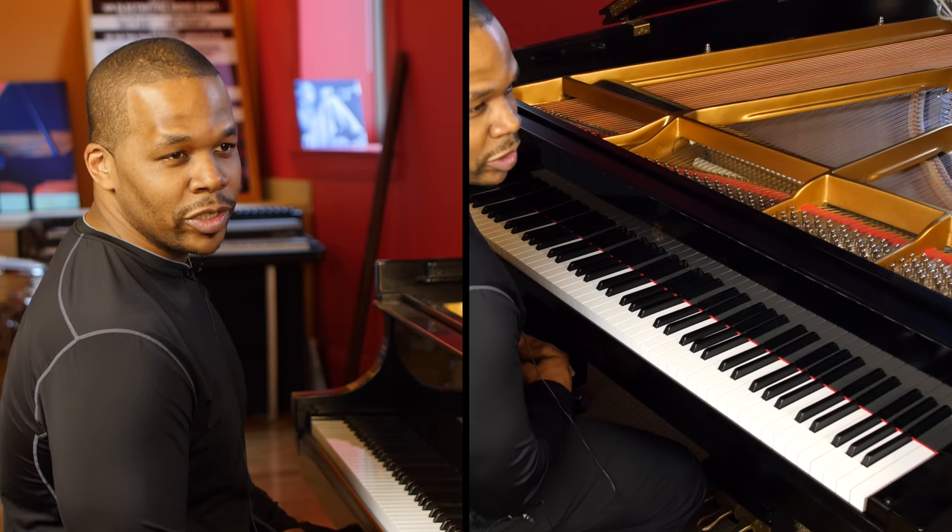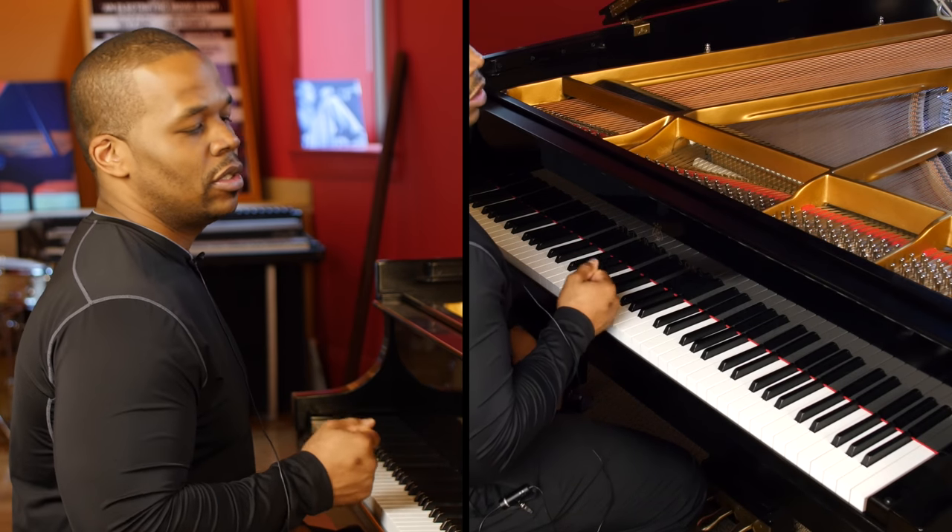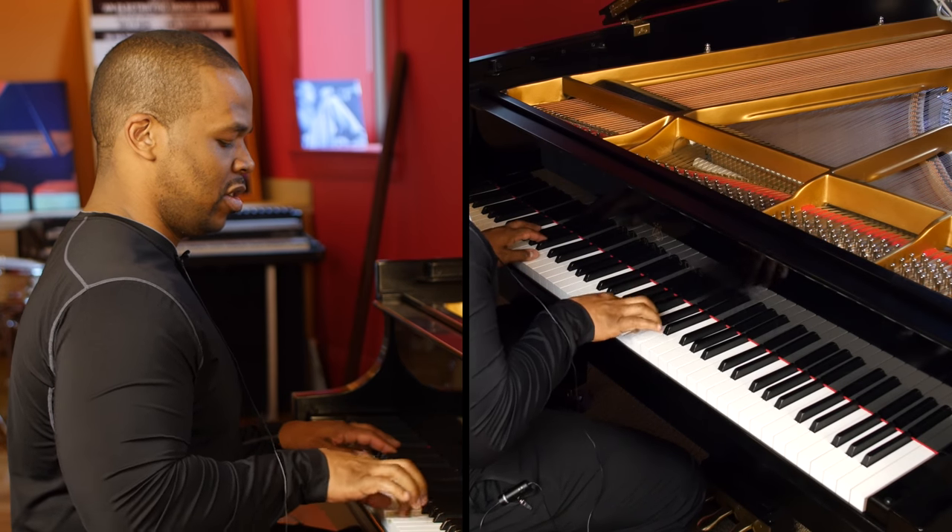And here's one more chorus just combining the two, so you can really get that true blues effect.